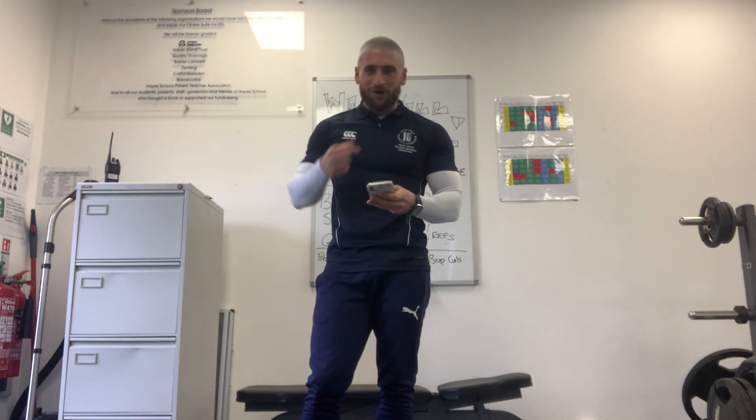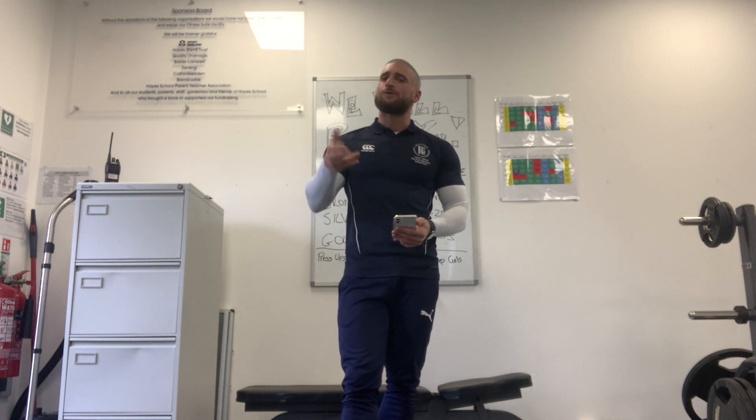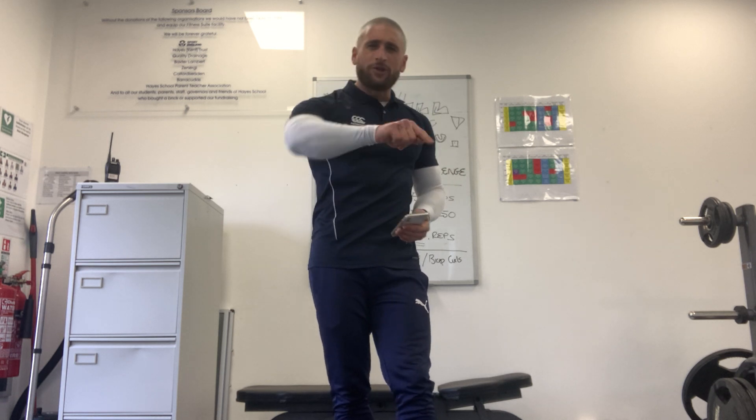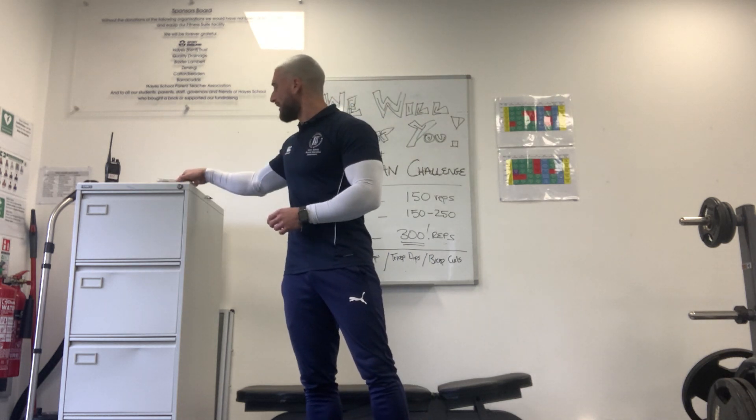No excuses. If this old man can do it, you guys can do it. I'm going to set myself a target before I start — I know 68 is the total, so why not? I'm going to do all 68. Here we go, get yourself ready. I'm going to press play on the music and we're going to start almost straight away. Three, two, one.